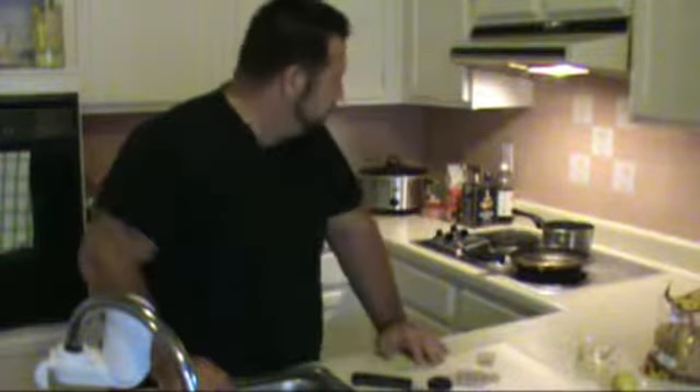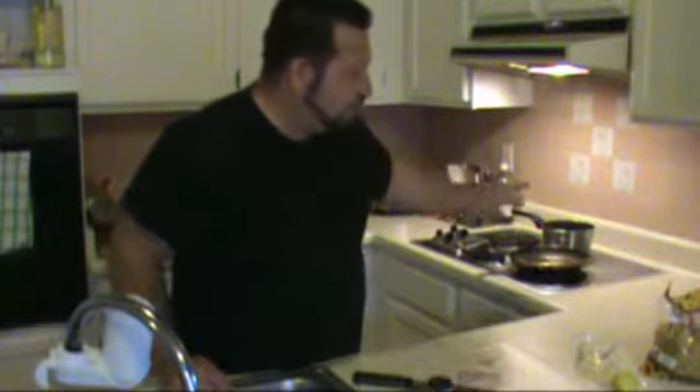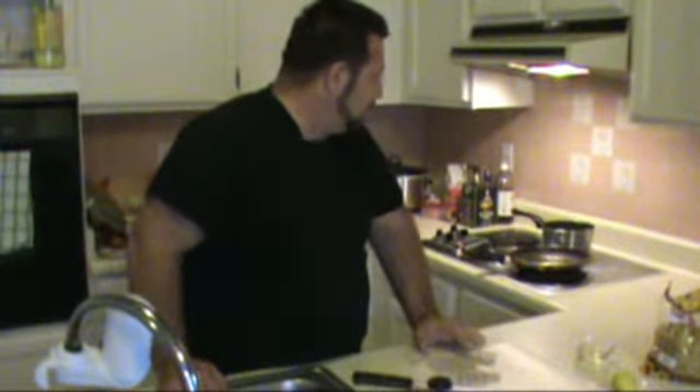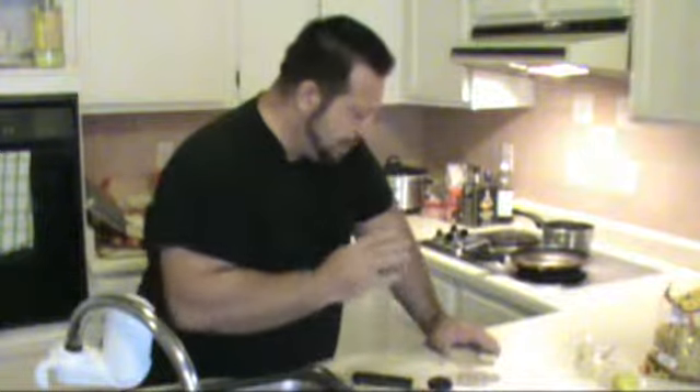I'm going to salt the water before I put the pasta in, then we're going to boil the pasta for about 10 minutes. When the pasta is done and I'm just about ready to get the sauce going, I'll be back to you.